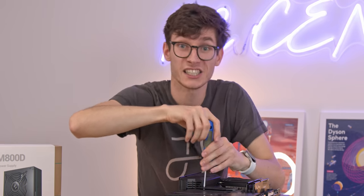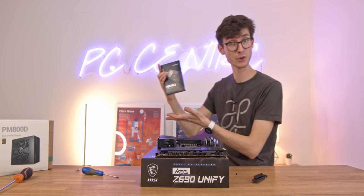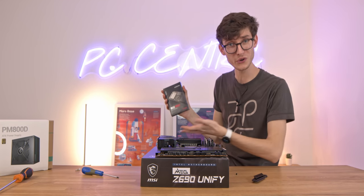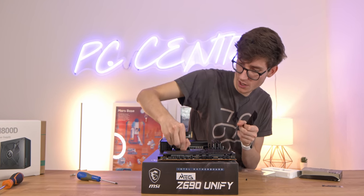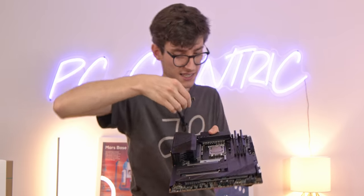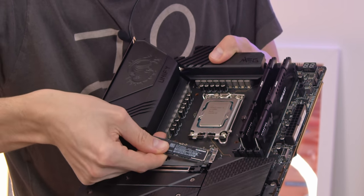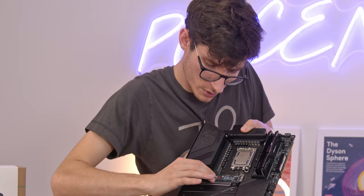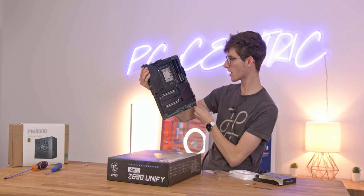We don't have a Gen 5 SSD here, but we do have the Samsung 980 Pro SSD. It's great to see more manufacturers catching onto the idea that you need double-sided heatsinks, though this normally only affects SSDs over 2TB. This one is sadly only a 500GB model so it is single-sided, but it's still going to help a little bit with thermal management. And with that, our motherboard combination is all set up and ready to go.